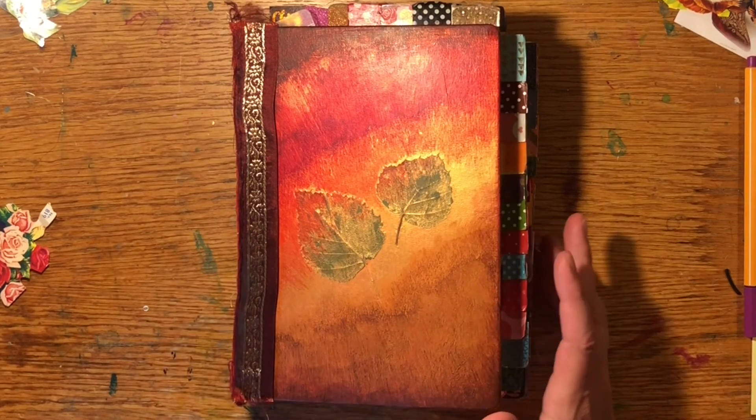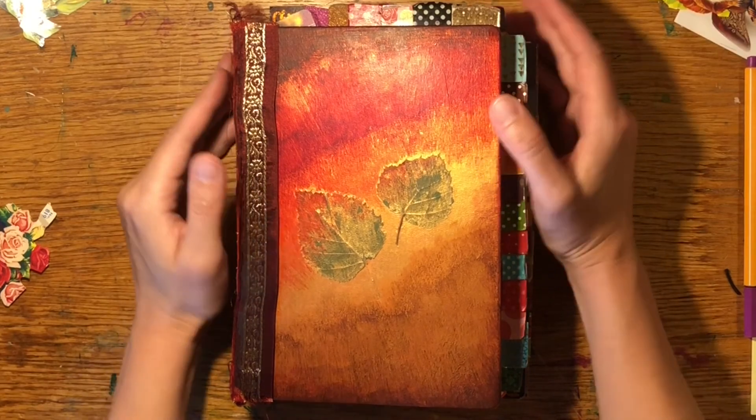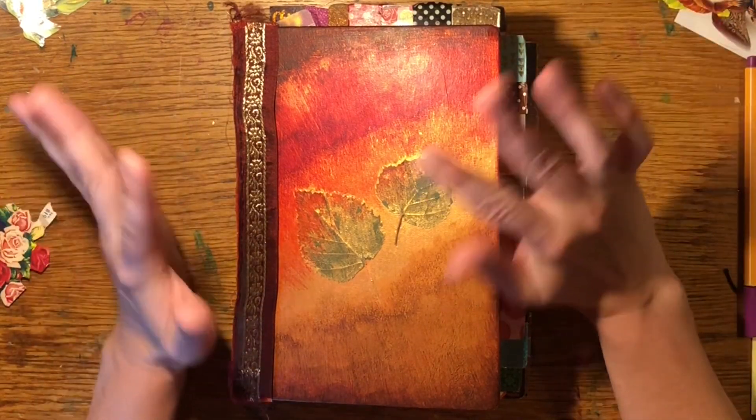Hi there, today I'd like to take you through my Someday Maybe section in my Autumn Planner slash journal.